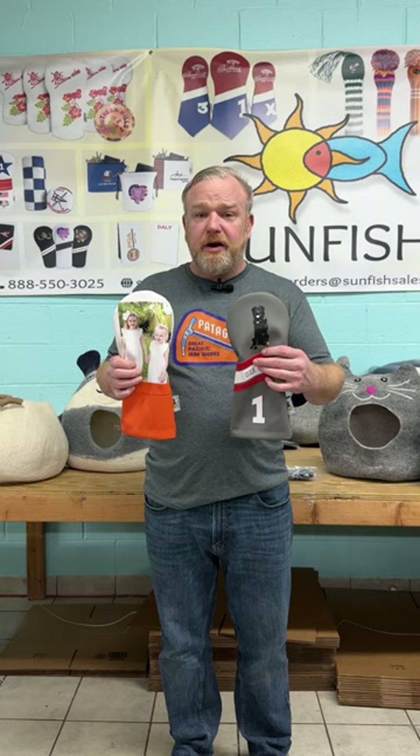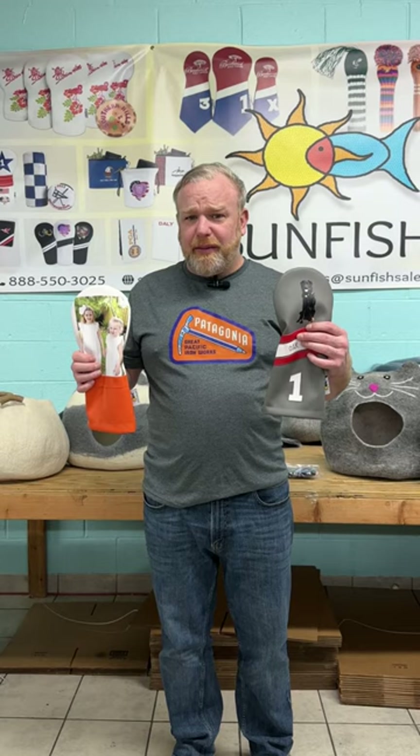This is about a hundred dollars to do this, which is a great price. You get a driver for that price — a leather driver with a full color logo. SunfishSales.com/customized. Thanks a lot.